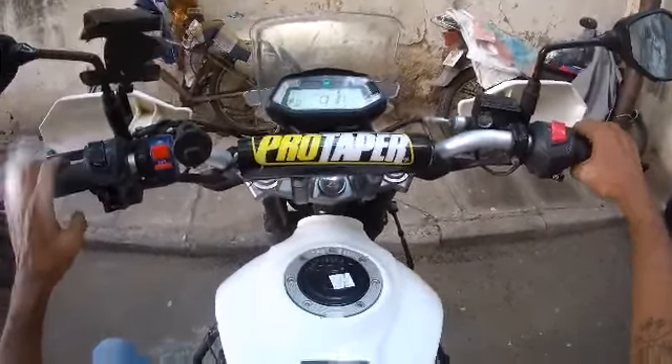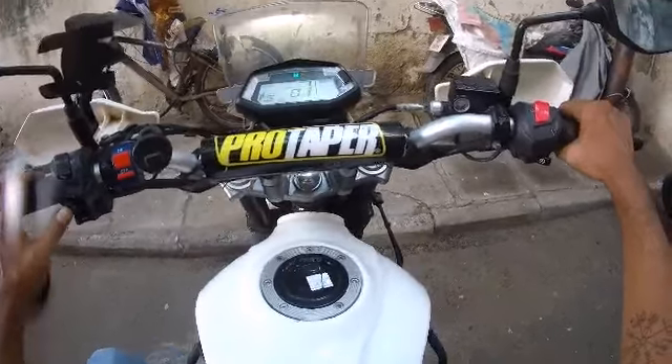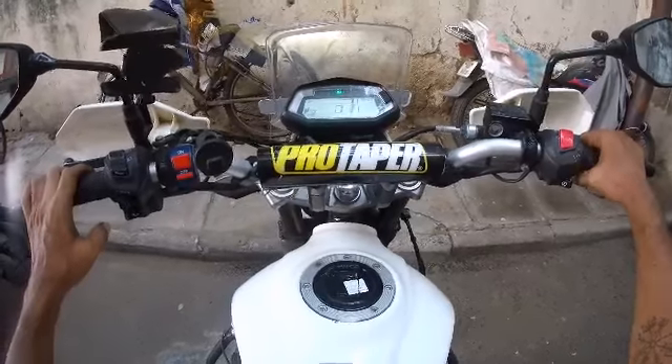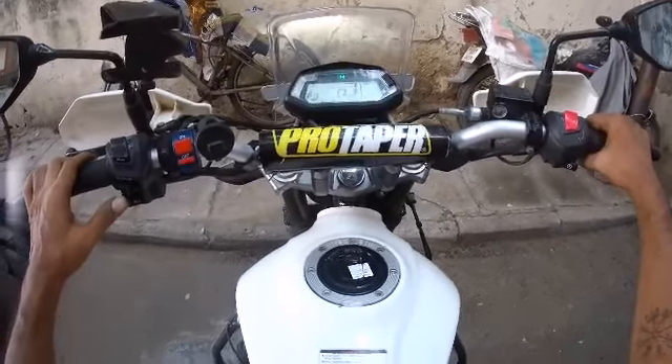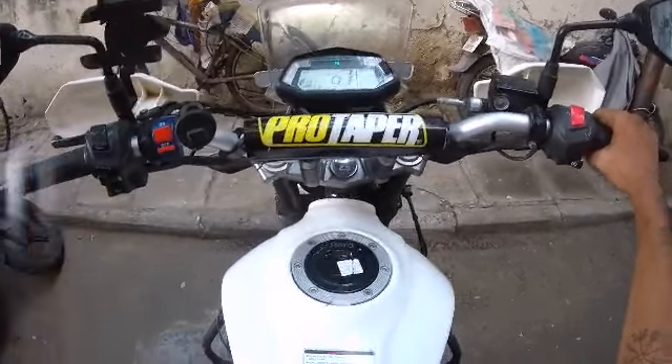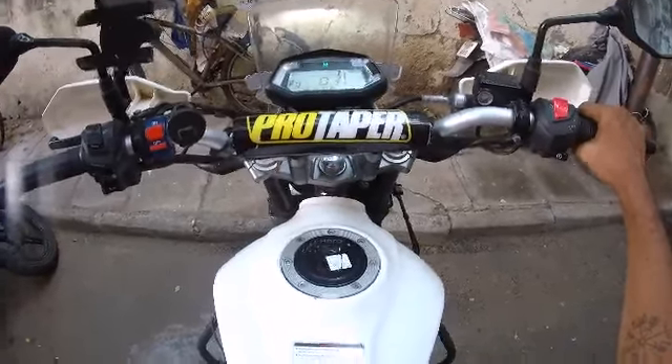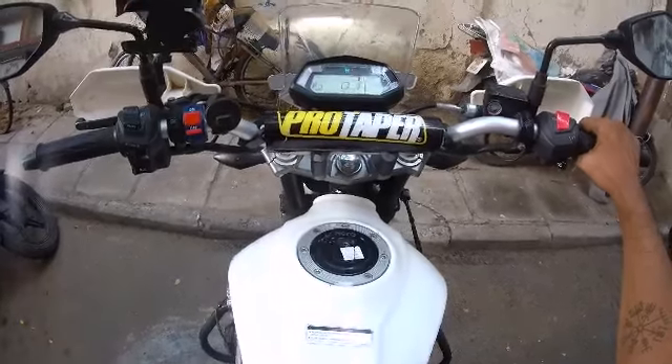ECO mode, Sport, and Road — these are the riding modes. This is the full feature overview of the Hero XPulse 200 2021 BS6 model speedometer.